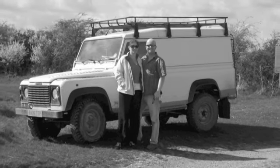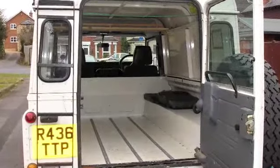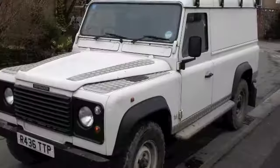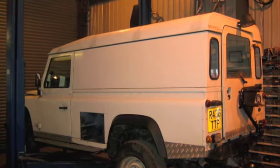We bought the Land Rover Defender 110 mainly because it had a large back body and good storage capabilities. We gave the vehicle initially to Foley to do the bulk of the larger work, including things like the side lockers.